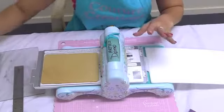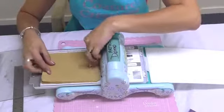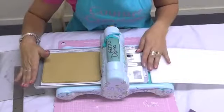I like a nice deep emboss so I'm actually going to put two mats on. Now this is a Big Shot, so I've taken back my number two tab and I'm just using number one.